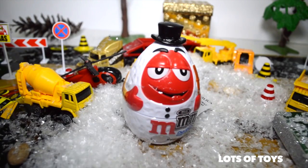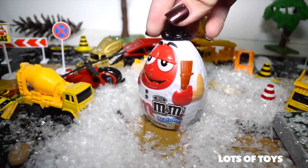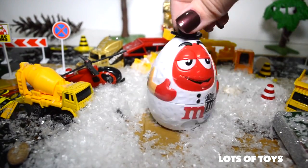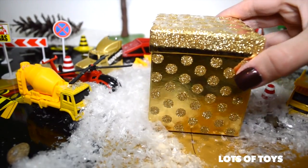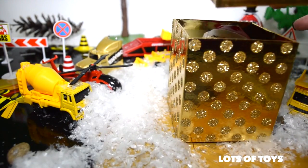Oh, look at this fun cute guy — he's getting dumped with snow. And it's an M&M twist and pour dispenser. He's a snowman — so perfect! Snow and snowman together. And he's a red guy. Here we have one more box to open. There was a snow storm.